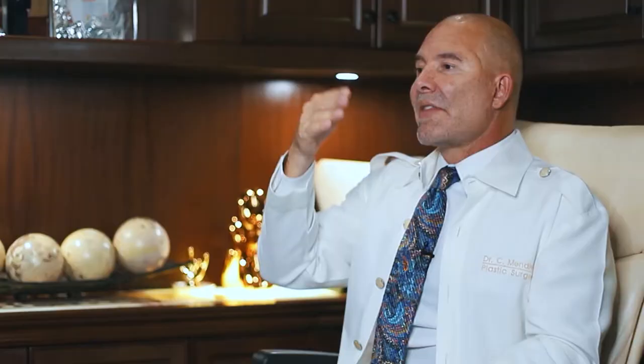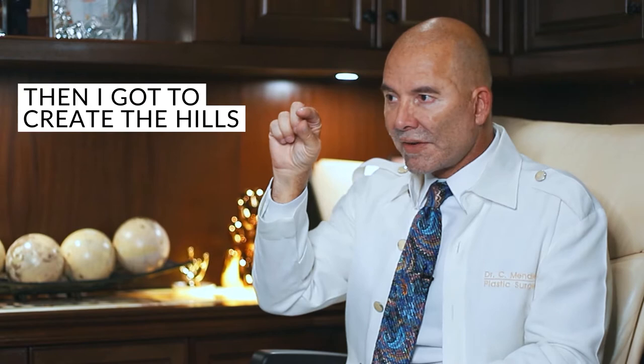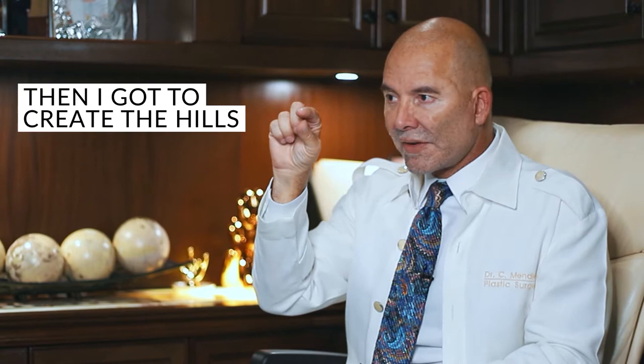What it involves is doing liposuction, but you end up taking fat away where the muscle groups meet — those are creating the little valleys. And then I get to create the hills, where there's a little bit of fat left on top of the muscle group — not that much, just a little bit.